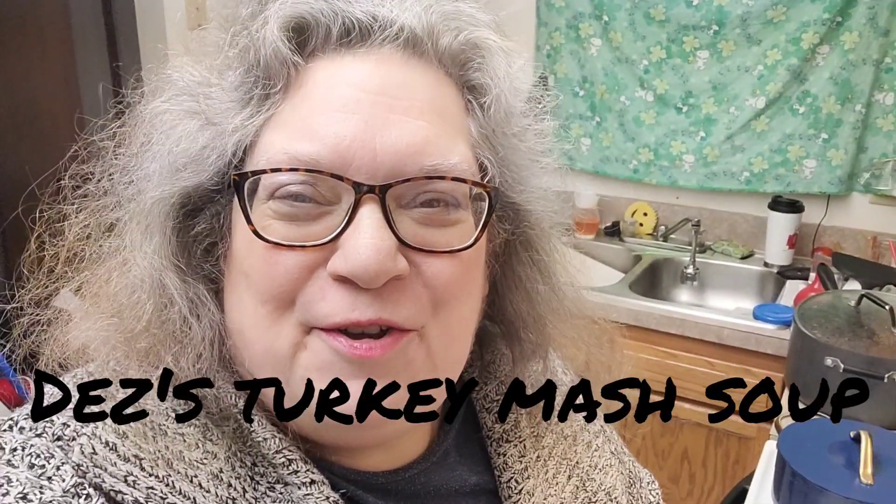Hello everyone, I'm Nancy with Our Treasure Home and welcome back to the channel. So, tonight's supper — can y'all see it? They've got homemade chili right there.